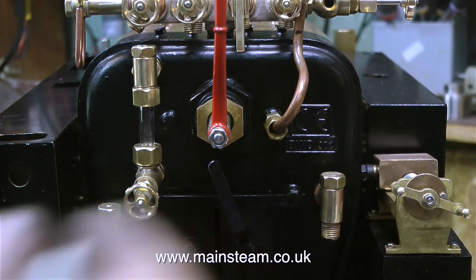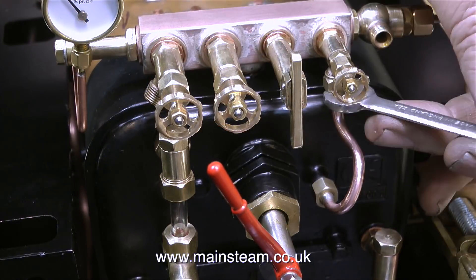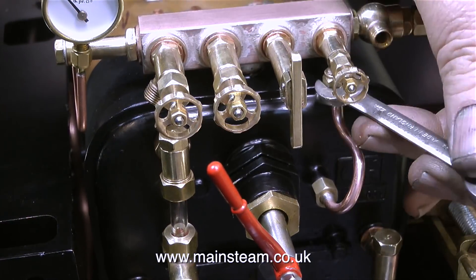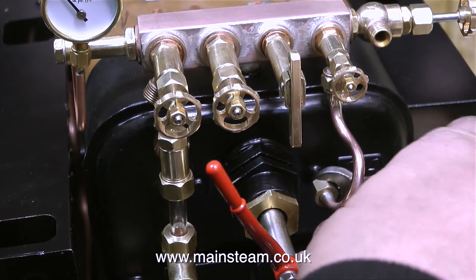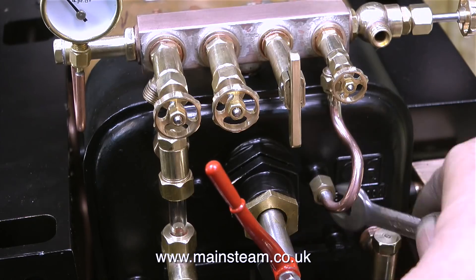I'm just going to move on to something else momentarily — this is the blower pipe. A simple silver soldering job, and the pipe fastens from the blower valve to the hollow stay that goes all the way through the boiler and blows steam up the chimney to draw the fire.